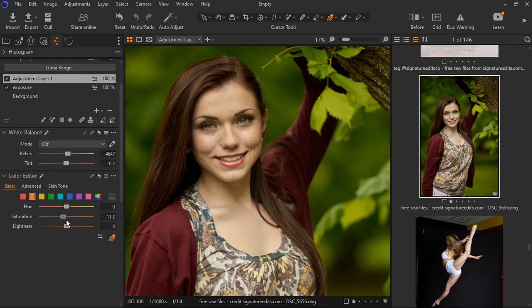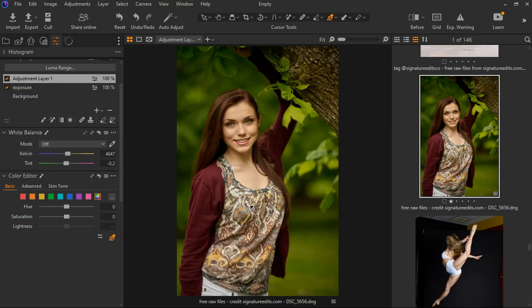Not too much — just a bit. I don't want the model to look pale, so that should do the trick for the yellow we see everywhere. Now the saturation of the green — I'll click on it and decrease the saturation. We can go to the yellows in the leaves and adjust those. Then go back to the green and make things look nicely green, just like that.